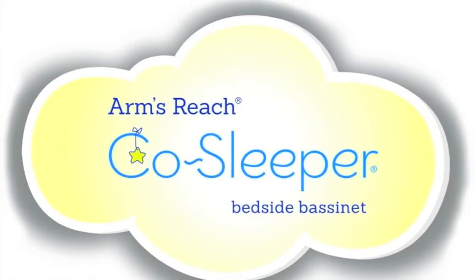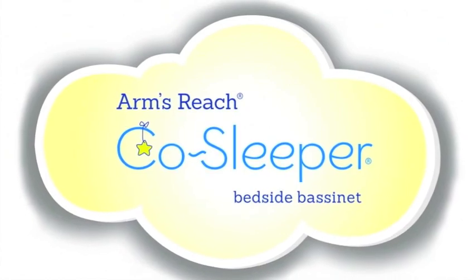If you have any questions, visit our website at armsreach.com. Thank you!